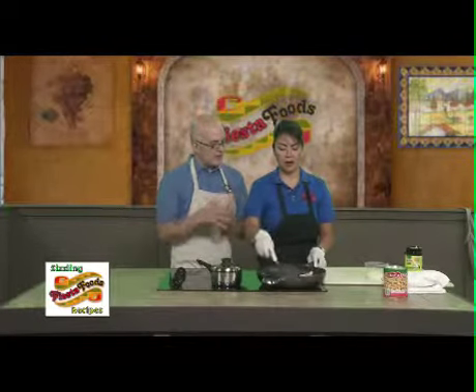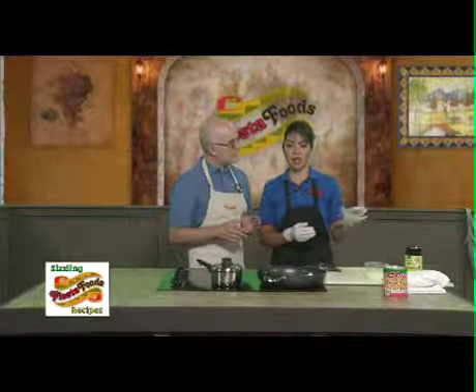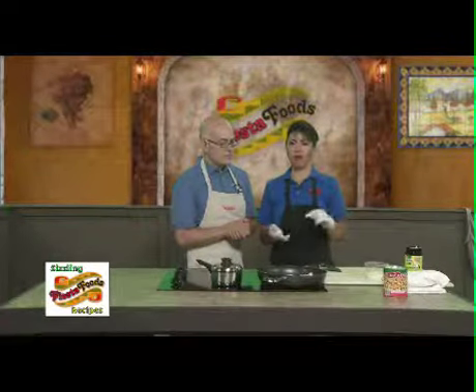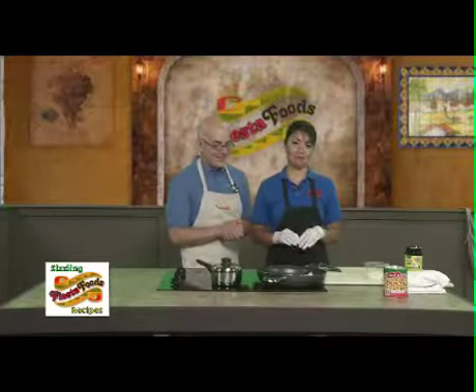And then we're going to add some onions. I'm going to use ranchera steak, which is a thin slice, but you can use chuck roll, bottom round, whatever is your favorite. Or if you want to be very fancy, you can do steaks — but it's expensive, so it's not even going to make any difference.